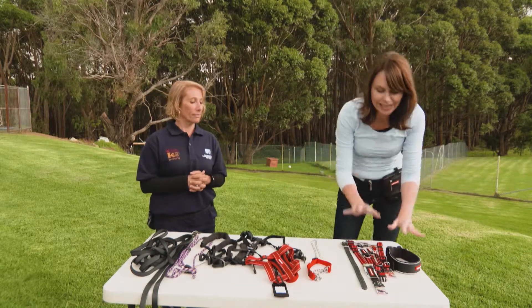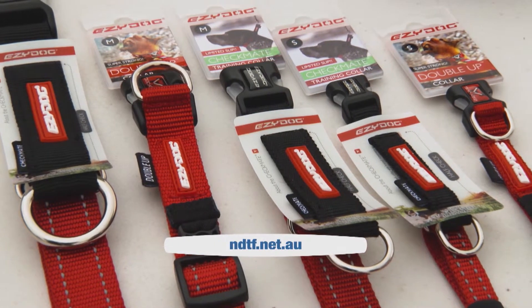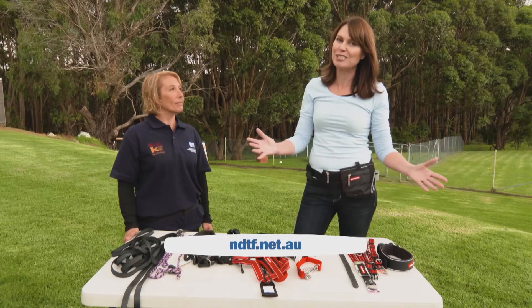Ultimately we want to be heading towards the flat collar with nice sturdy buckles and training our dog not to pull in the first place. If you would like some training tips, visit the NDTF website or Pooches at Play.